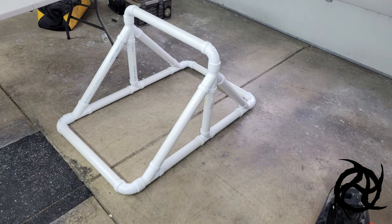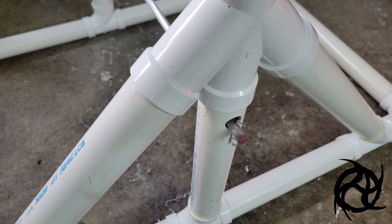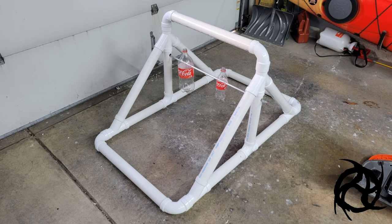Once you have it all dry fit together, go ahead and glue it, and then we're going to put the aluminum rod in there. You're going to drill a hole on each end of the rod about an eighth of an inch — that will let you put the safety pin through. The hole you drill through the actual PVC puzzle is three quarters of an inch, which keeps the aluminum rod in place but lets the bottles spin freely.